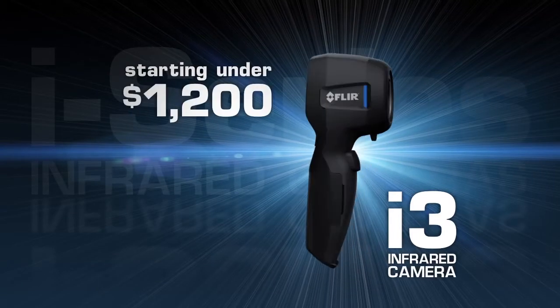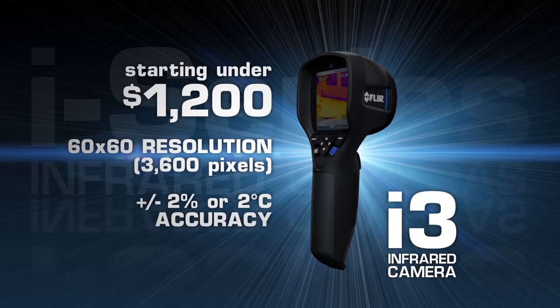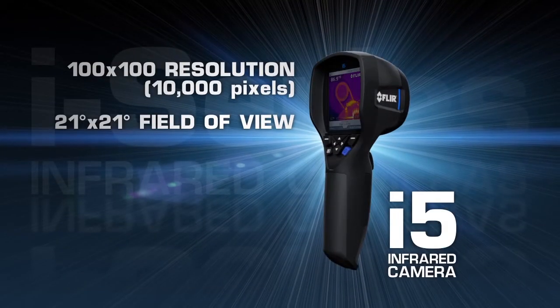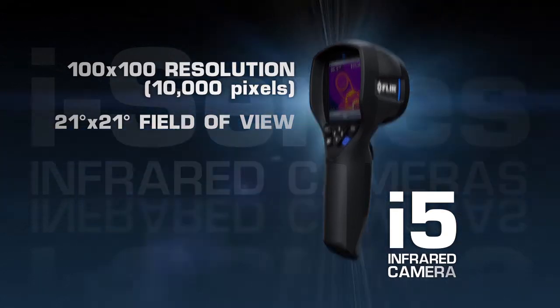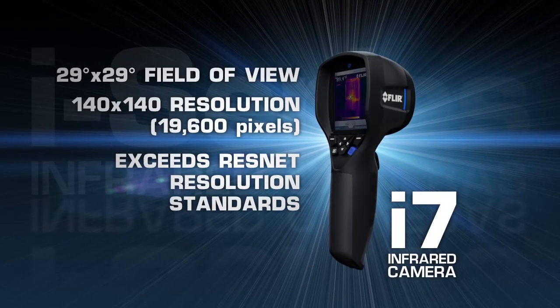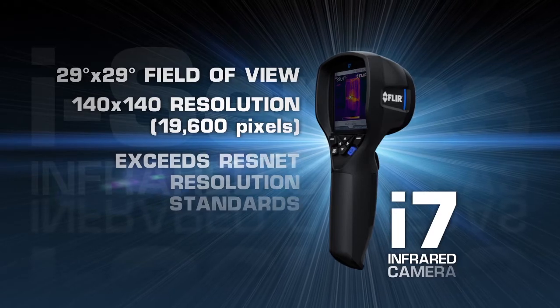Available in three models and starting under twelve hundred dollars, the i-Series delivers FLIR's industry-leading temperature accuracy. The new i5 now features 10,000 pixels for greater image and measurement detail. Wider fields of view on both the i5 and the new i7 let you scan larger areas more quickly and easily, and we've upped the resolution of the i7 by 36% for the best thermal imaging in compact point-and-shoot cameras.